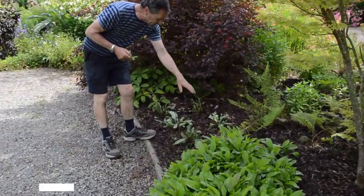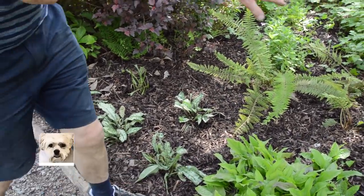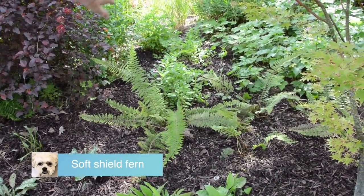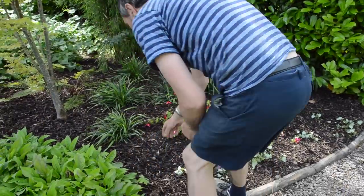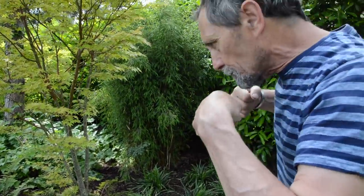We planted some pulmonarias - Pulmonaria longifolia - and contrasted that with some ferns, soft shield fern, which were also rescued from the builders' digger. This is hopefully a nice semi-shaded bed. We barked it very quickly afterwards with mini-chip bark, and we made sure when putting everything in that we dug down well and broke as many roots as possible from the trees and hedging to give the plants a chance to establish. Once they lock in I think they'll be alright. Now we just have to wait and see what happens next.